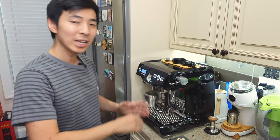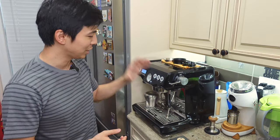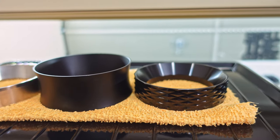Hey guys, welcome back to 11 Cups. With any new machine comes the opportunity to purchase new accessories, so naturally I was looking for a new dosing funnel for the 58 millimeter portafilter. I decided to try out three different options, and in the end I really like one of them and I'm returning the other two.